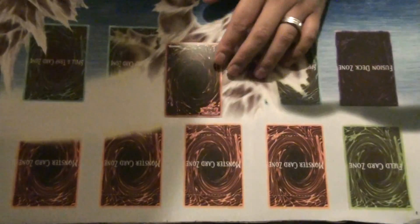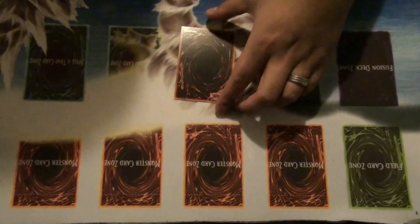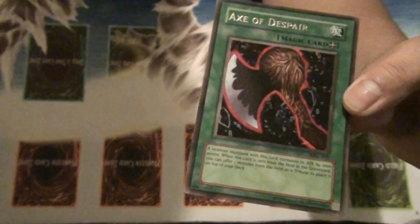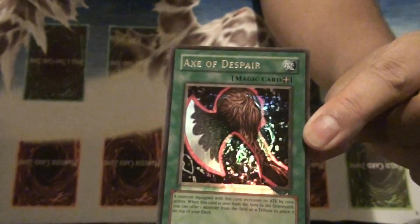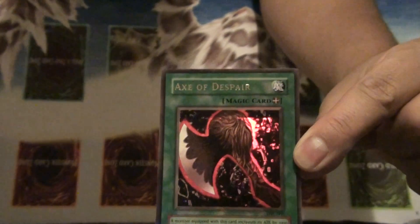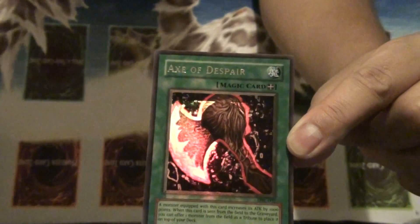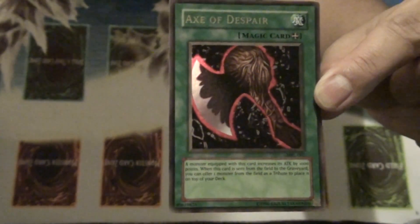I got this card from buying someone's collection and going through it found this misprint card. The misprint is that the X is disappeared — if you look at it carefully you can see that the holographic part is not on the picture.